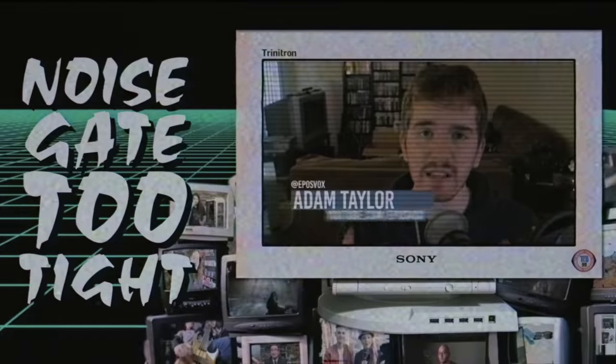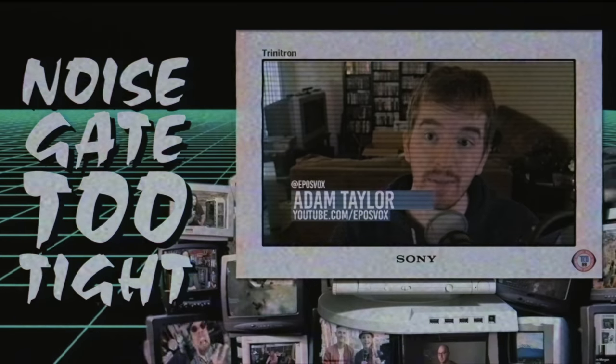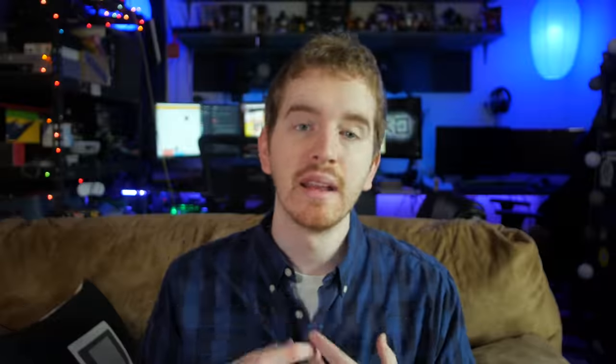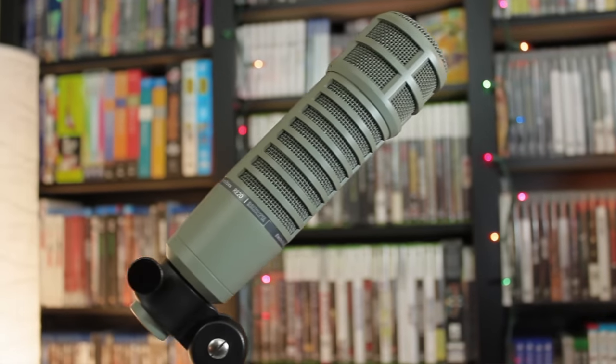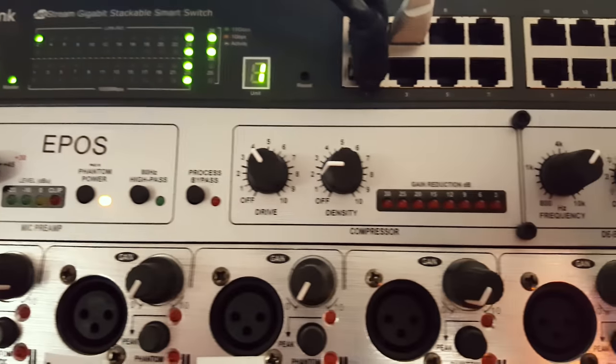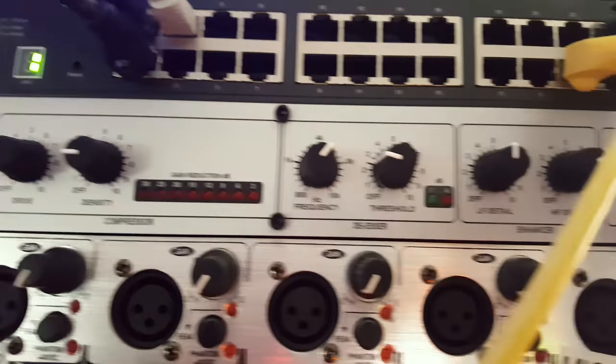I've reviewed quite a few expensive microphones on the channel — I'm even using one right now, the ElectroVoice RE320. Being obsessive about audio quality while being unhappy with every solution I had found was pretty stressful for a while. Thankfully, I finally settled on the ElectroVoice RE20 and the DBX286S channel strip as my primary means of processing desktop audio about a year ago now and have never looked back.